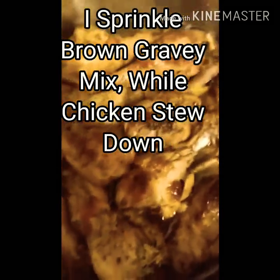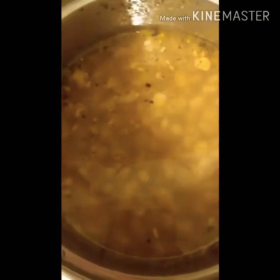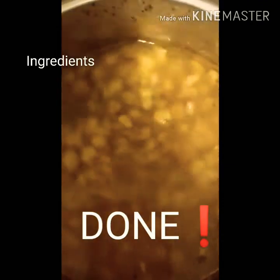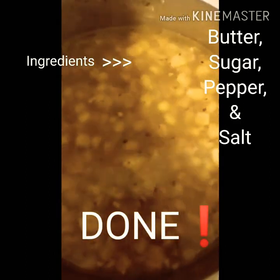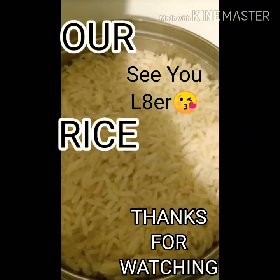That seasoning and gravy, guys — it's not burnt. And we have our corn, and a good old pot of white rice. There we have it — our stew chicken plated up.